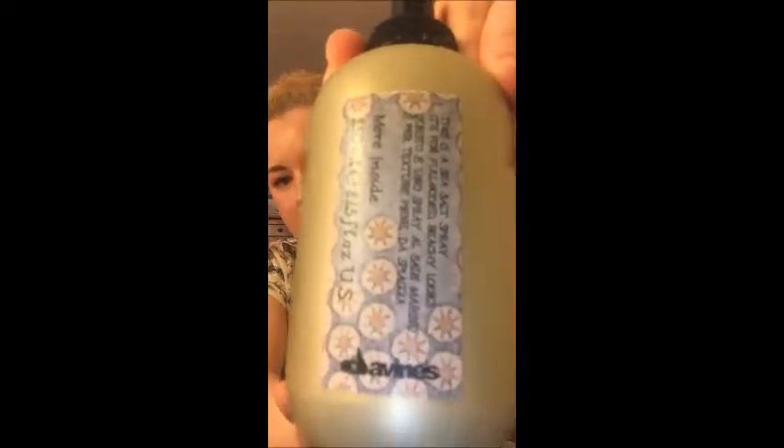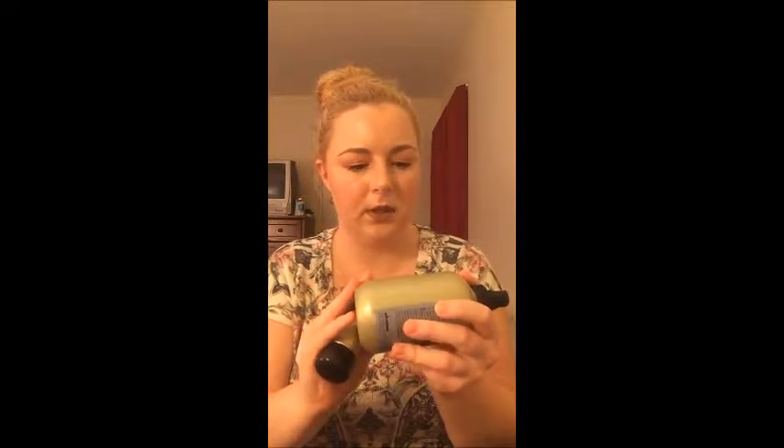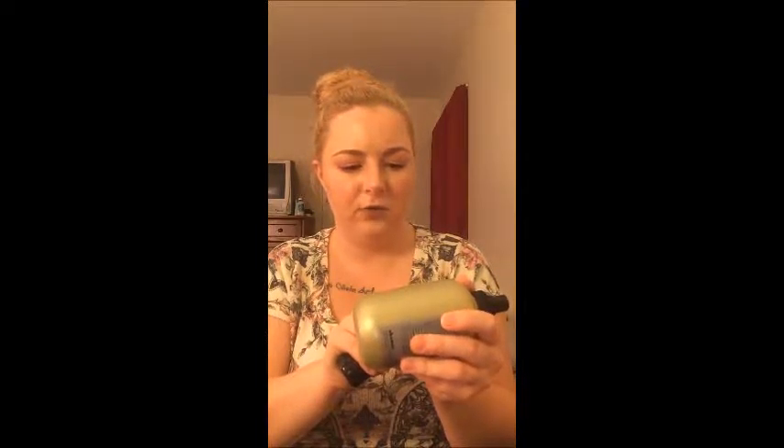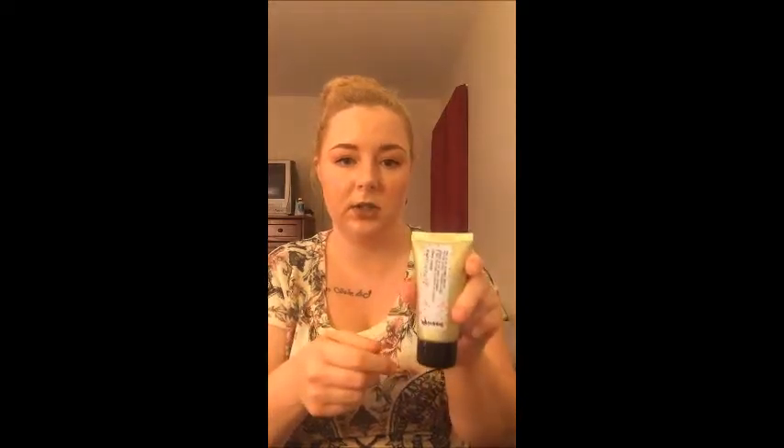The next two products were given to me — they're the Divines. I have two: the sea salt spray for full-bodied beachy looks, and an invisible serum for satiny tousled looks. They both smell really good. I liked the sea salt spray — in the summertime I'm always at the beach and always looking for a salt spray, so this definitely worked.